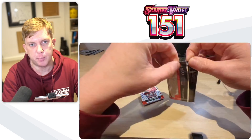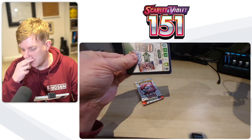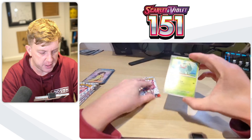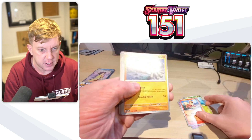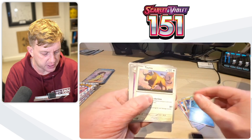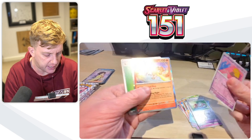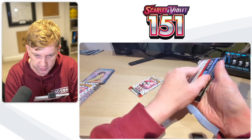Let's go with the poster set first and see what we can pull, then we'll put them all in the binder after the video's over. There's your code card. We have the Bulbasaur, the Slowpoke, the Growlithe, the Geodude, we have the Omanyte, the Taurus, Kid Abra, Protective Goggles — kind of reverse — we have the Drowzee reverse. And a Moltres. So no big pulls from that pack.